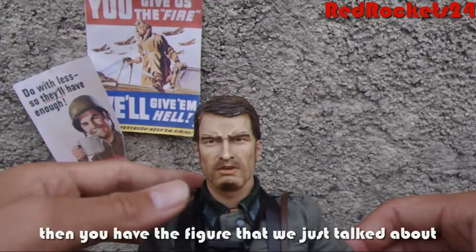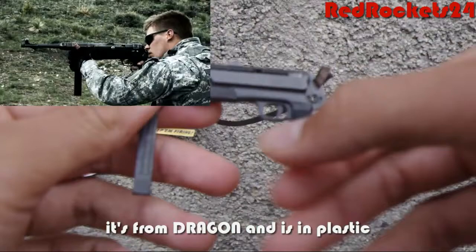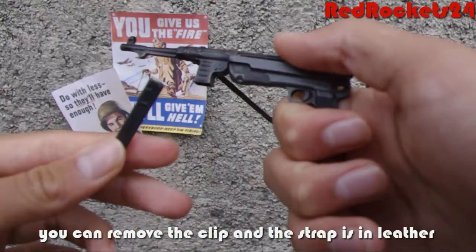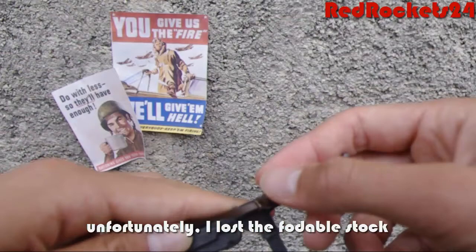His primary weapon is a standard MP40 machine pistol. It's from Dragon, it's in plastic. You can even remove the clip. The strap is attached; unfortunately I lost the stock.